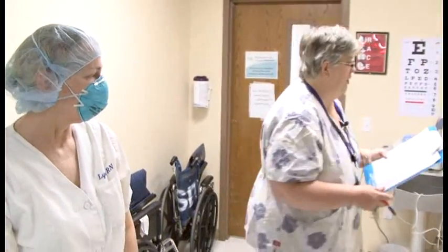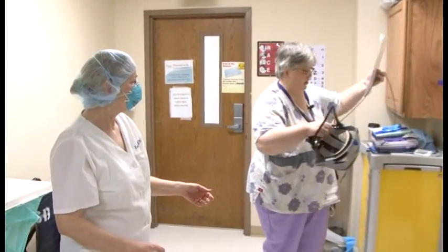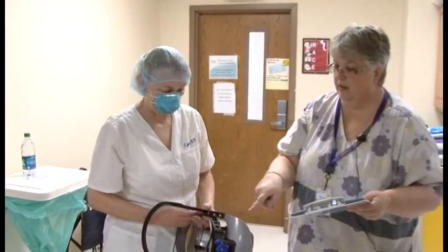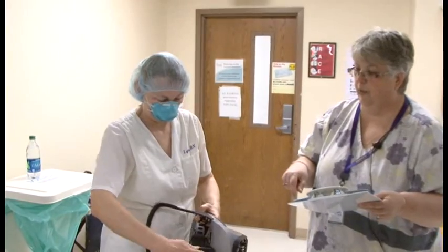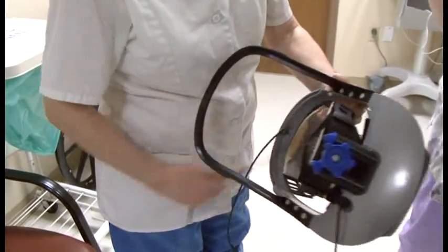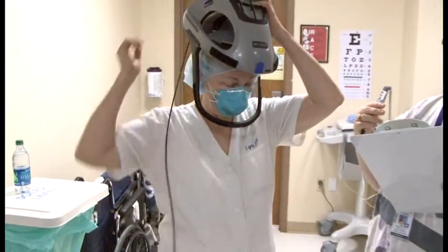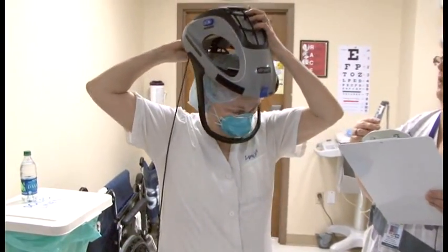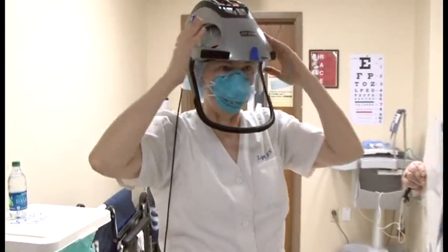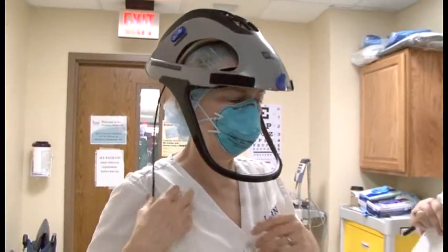Next, Lynn is going to put on her surgical helmet. On the back there is a knob that you loosen before you put it on your head, and then tighten to fit securely. Lynn puts it on, loosens the knob, gets it on her head, then tightens it. She then shakes her head back and forth to confirm it is secure.